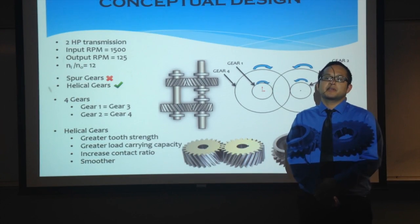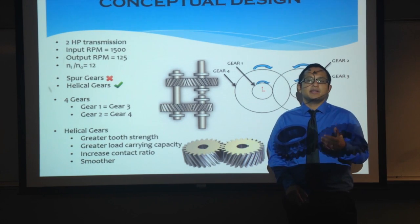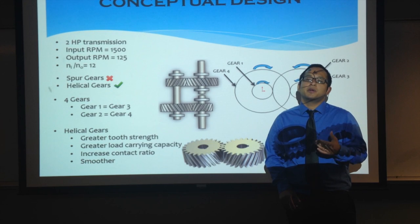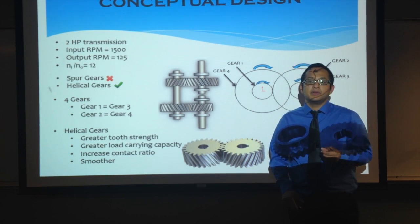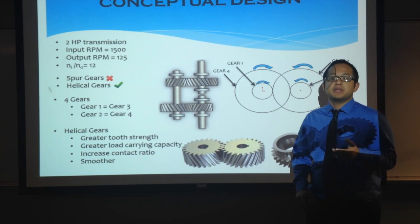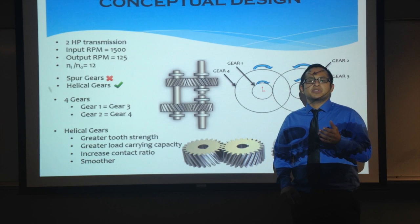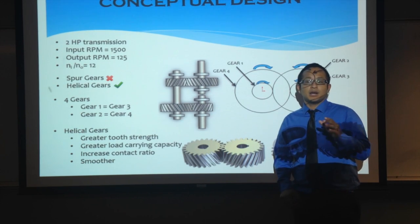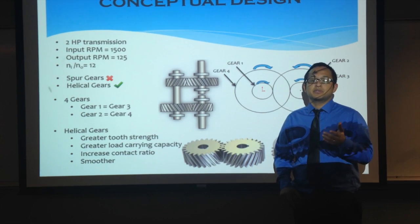To come up with a conceptual design, the velocity ratio was first calculated by dividing the input RPM over the output RPM. This came out to be a 12 to 1 ratio. The gearbox was designed using just one speed reduction, so the use of spur gears was not possible. However, a speed reduction of 12 to 1 is possible using a pair of helical gears.